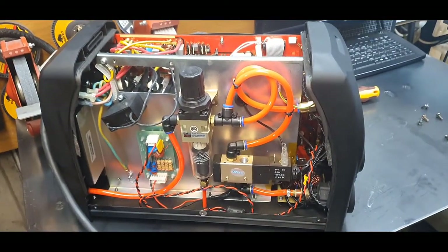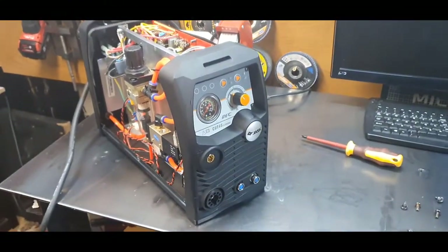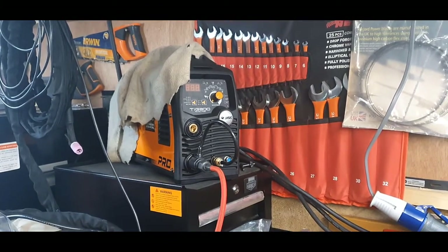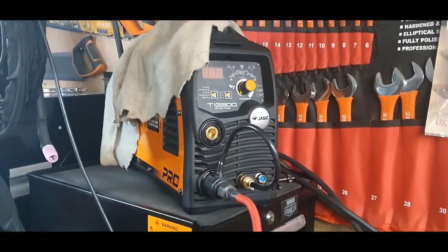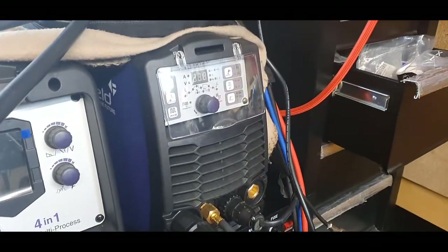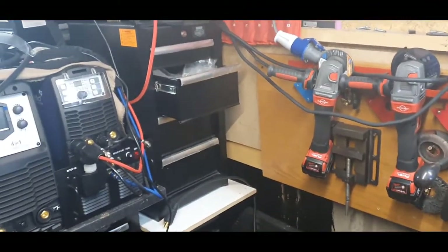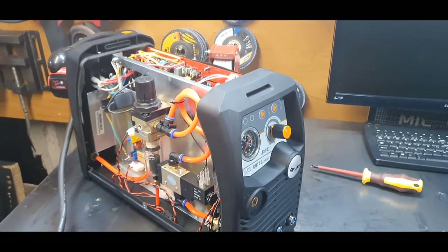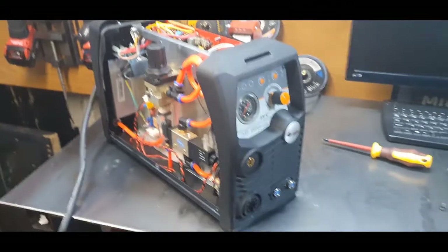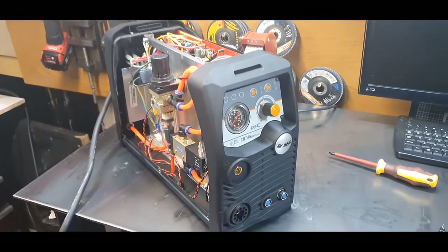I don't get paid by Jasic. The machines you see here — the Jasic Cut 45, the AC/DC mini, and two Powells — none of the companies pay me. This is off my own back and my own money, so I have to be careful what I spend. These do the job really well. Customer service from Jasic up to now, across everything I've purchased from them, has been really really excellent.